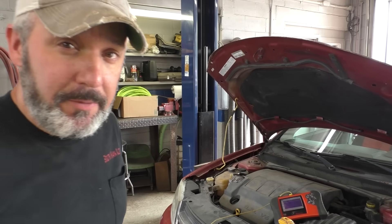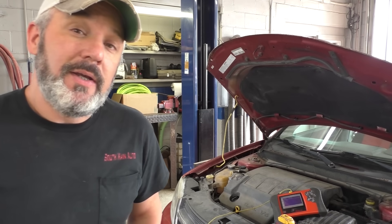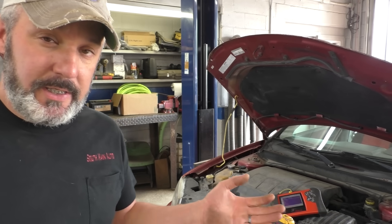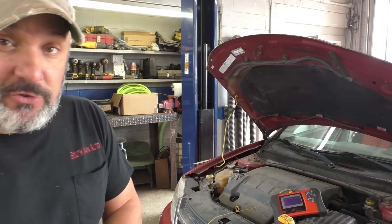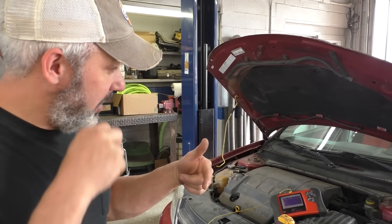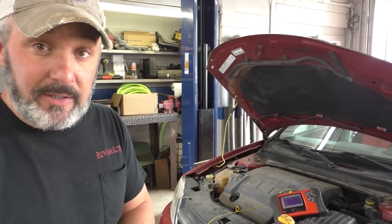Welcome back to the Self-Made Auto channel. We have a 2008 Dodge Avenger with the 3.5 engine. Customer complaint is intermittent slow crank — goes out in the morning, cranks slow, sometimes they have to throw a jumper pack on it. They assumed the battery was going dead, brought it to another shop, and they already put a new starter and a new battery in it, but the problem still exists.